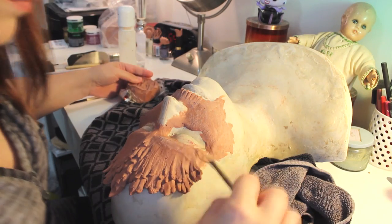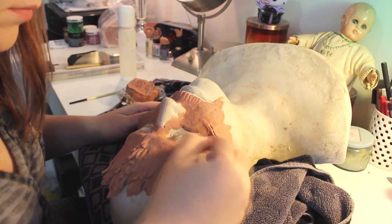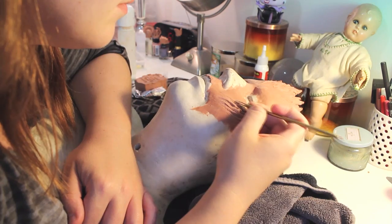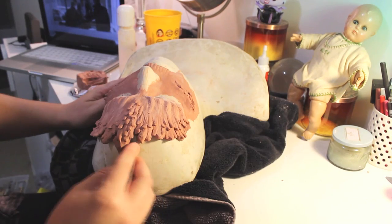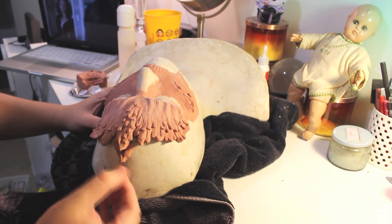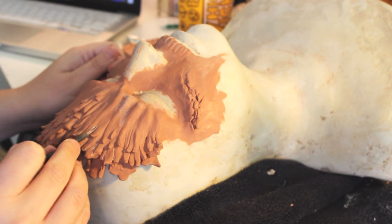This makeup started off as an intense desire for me to create my own version of a fairy, so I'm going to walk you through the process since it did take quite a bit of time. I started by sculpting out some ideas onto my life cast, and if you want some tips on how to do this, I have a video on how to make prosthetics at home that I will link below.